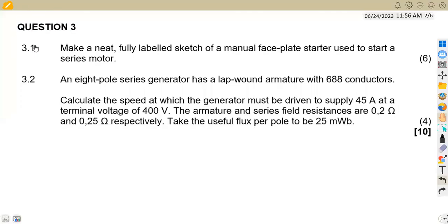The first part is Question 3.1: make a neat, fully labeled sketch of a manual faceplate starter used to start a series motor. The important thing to understand here is that it starts a series motor — not a shunt motor — so that is the most important part to consider on your diagram.